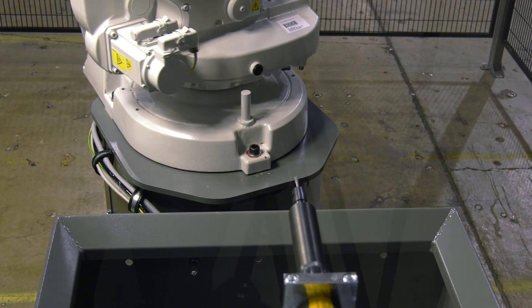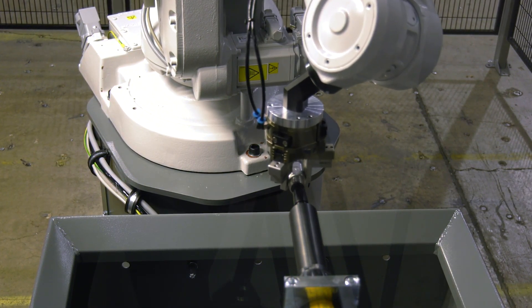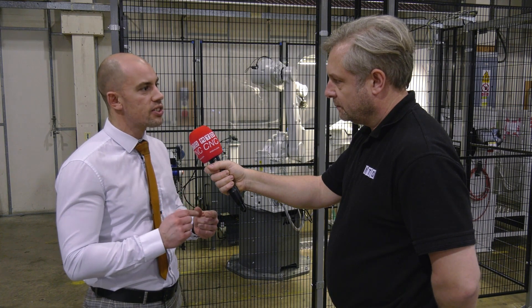This one's deburring. More often than not, our systems are for loading or unloading a machine tool. In this instance, the customer had a problem where they had multiple different components — so many different sizes and types, elbows and T's, that they needed to deburr. They had a burr that got thrown up on the inside of the part, which is quite tricky to deburr.